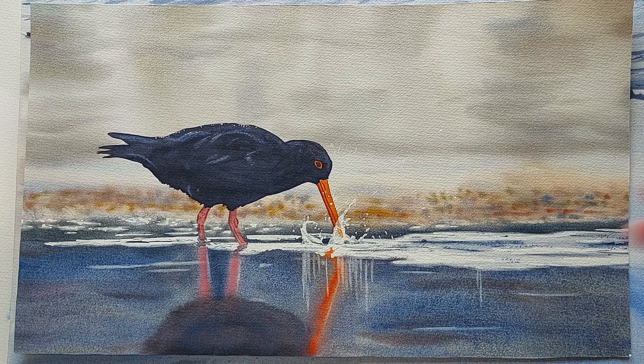First of all I just thought I'd show you some of the work that I've done recently, and maybe a bit further back too, to give you an idea about the kind of thing I like to do.